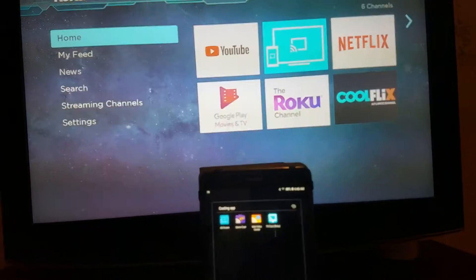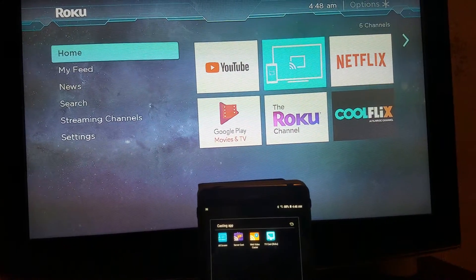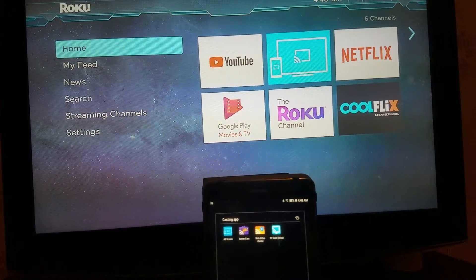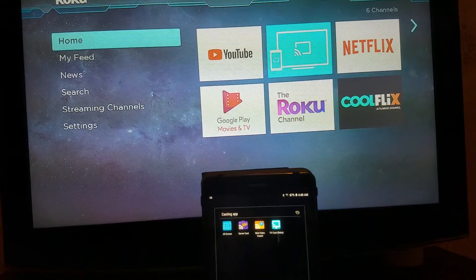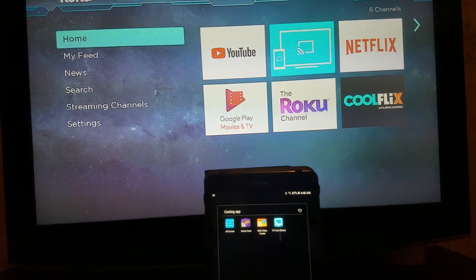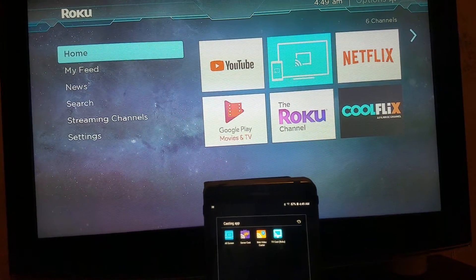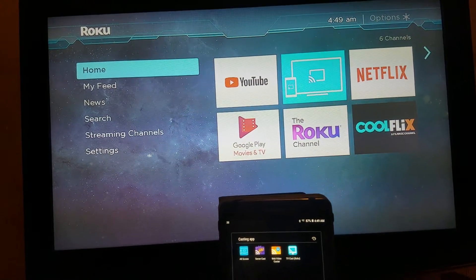Once again, this is for all my Roku owners with a Roku stick or Roku box. Download this app from the Play Store and you'll be able to cast your pictures, videos, and music from your device. Whether it's on your SD card or your phone memory, it all combines into one in the app — you'll be able to see all your music, pictures, and videos.